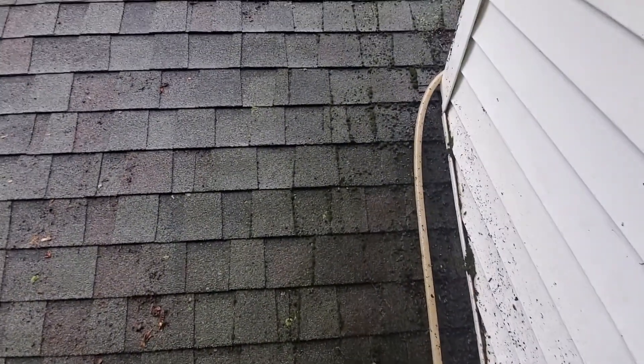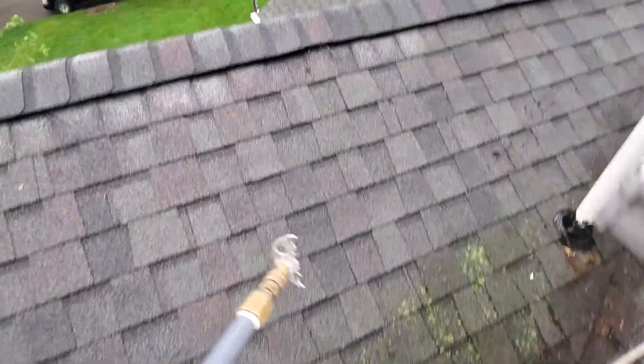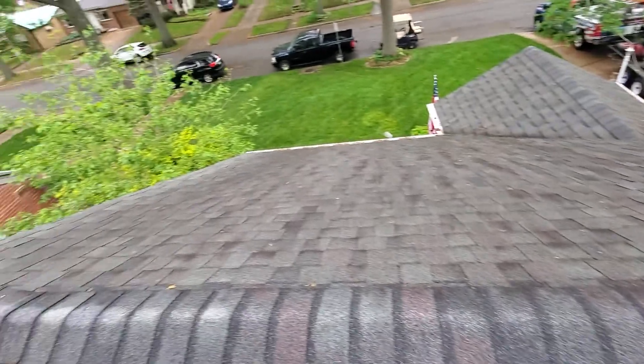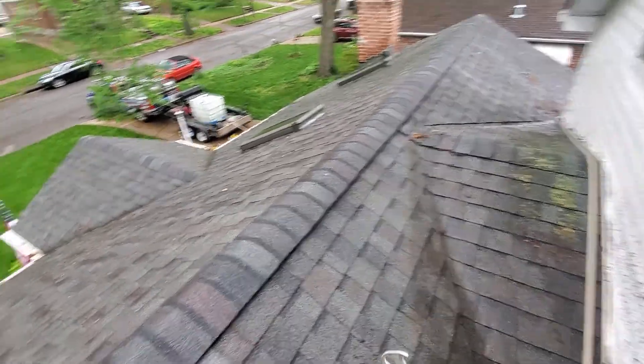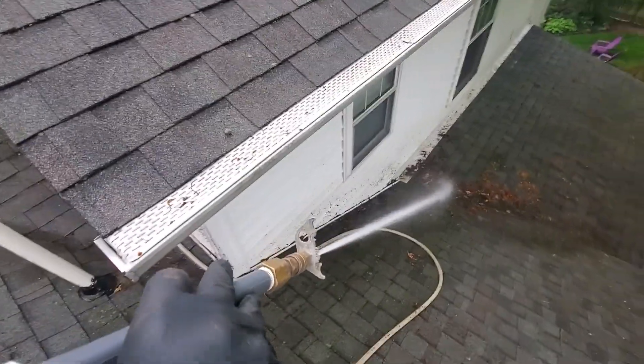You can see how bad the moss and lichen is — it's actually eaten away at the roof, so all this is really bad. We're going to soft wash it. Right now we're just rinsing it down, trying to get all this little stuff off.